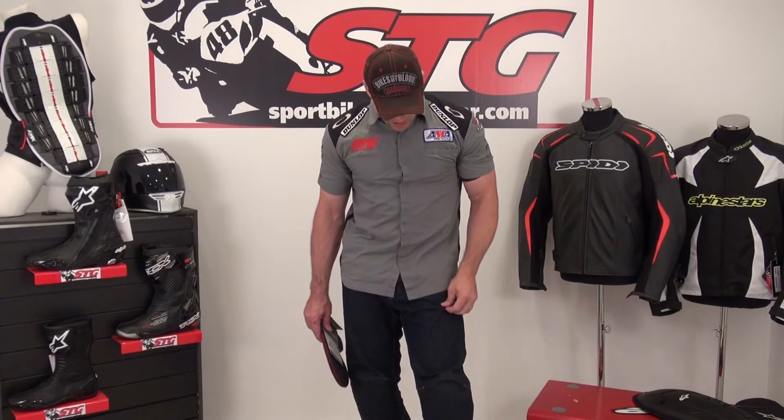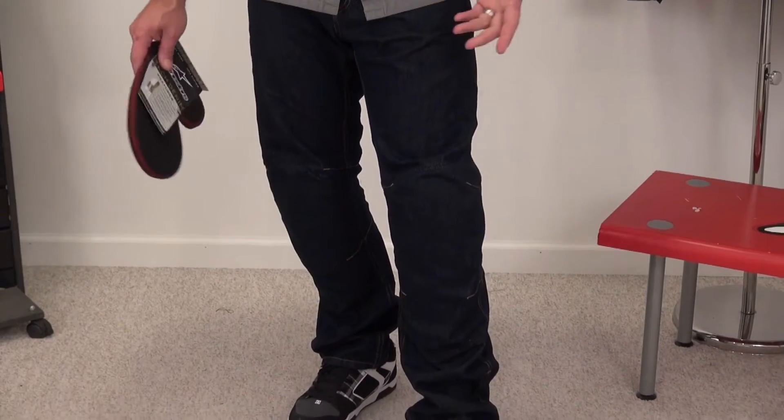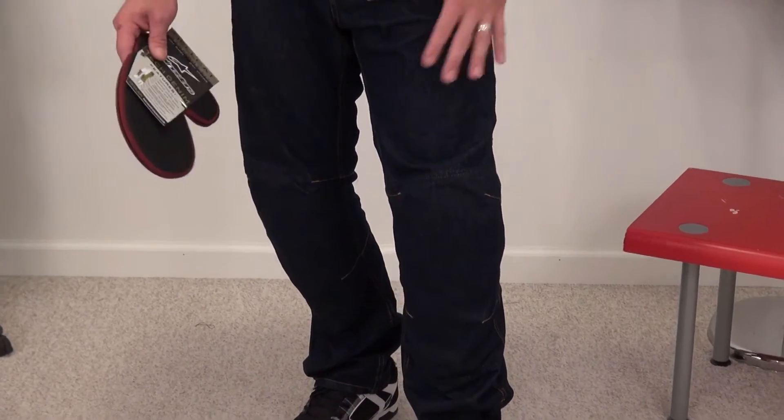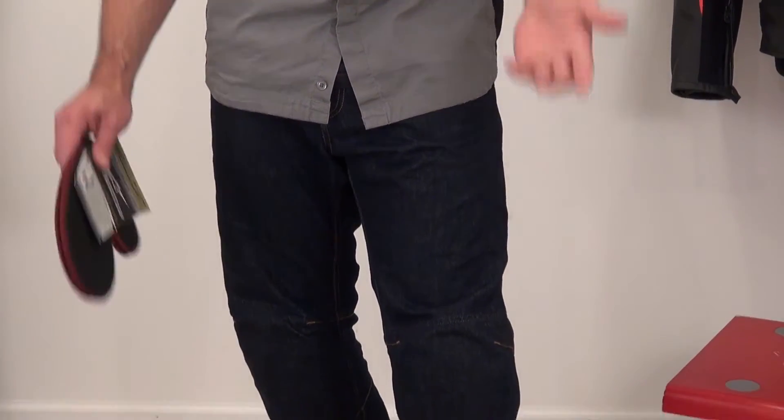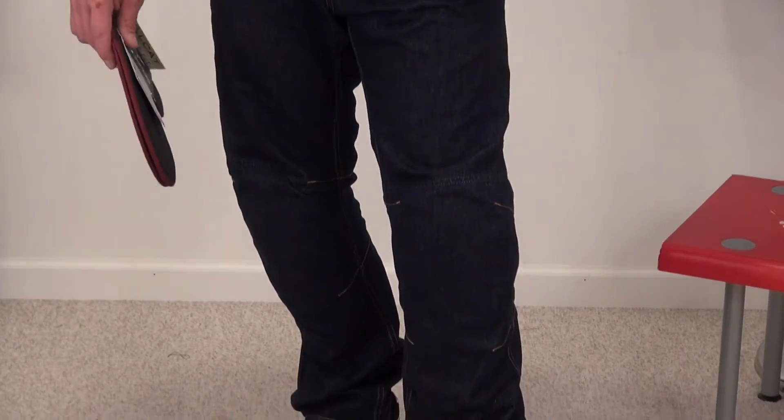These have kind of a straight cut to them. I'm a 34 waist in pretty much every pair of pants I own — I buy the majority of my jeans from the Buckle — and the 34 fits and feels perfect. The straight leg cut is not too much; it's not overly straight. These are not skinny jeans. They fit really good.